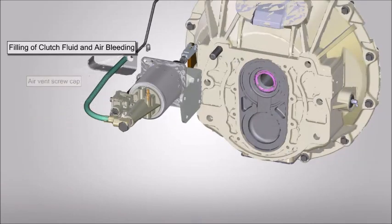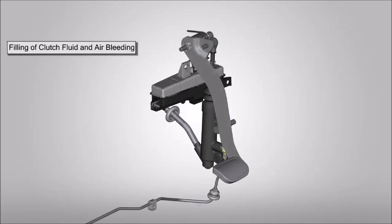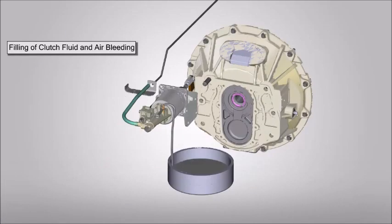Remove the air vent screw cap. Connect vinyl hose to air vent screw and submerge the other end of tube in a jar with some hydraulic fluid. Slowly depress the clutch pedal. With the pedal depressed, loosen the air vent screw to discharge the clutch fluid in which air is trapped.